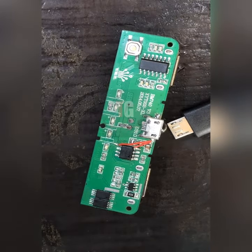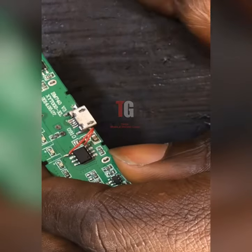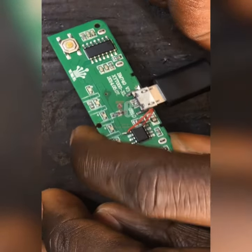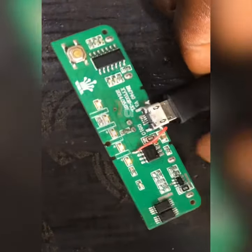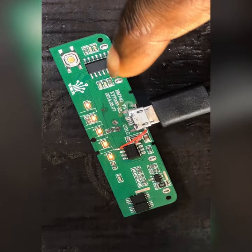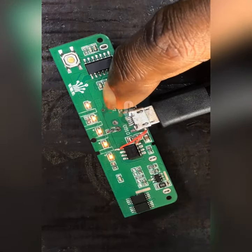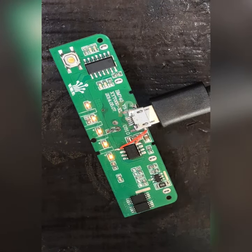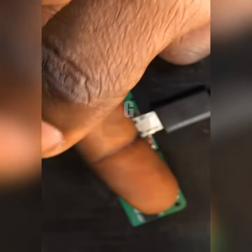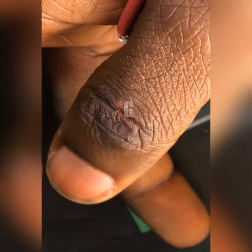Now if I should plug in my charger — if I plug in my charger now, I think it's going to indicate on the battery connector. You guys can see now — you can see it's indicating! That means we have five volts now on the battery connector. Let me check if anything is getting hot — nothing is getting hot, so we are good to go.